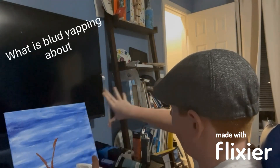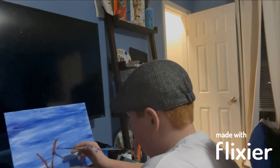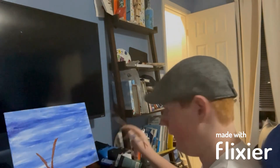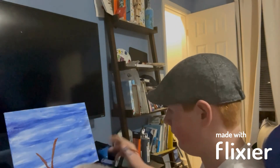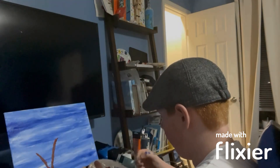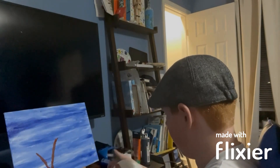I probably should have had a Bob Ross VHS tape playing on an old TV. Now that you have your canvas painted and you've got the base for the trunks, you can start doing stuff with leaves. For that, I'm going to put some dark green, and white in different areas for easier mixing.